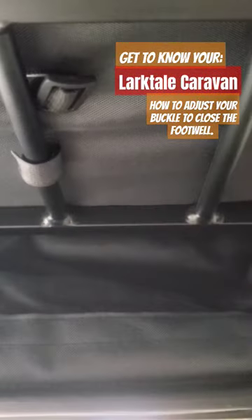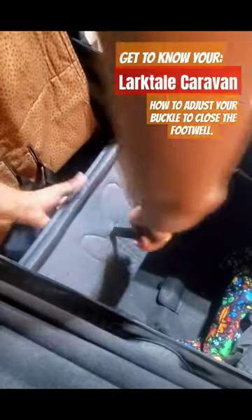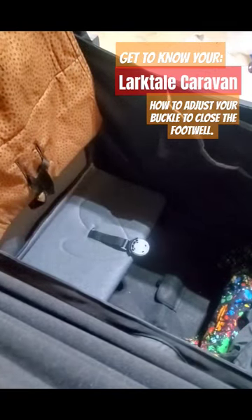Straight out of the box, your straps will come threaded through both seats. So when you want to close off your footwell, you'll go underneath your wagon and back-thread the buckle, then finish pulling the strap through. Now you have your footwell flap free to close, and this can stay like this — you don't need to re-thread it.